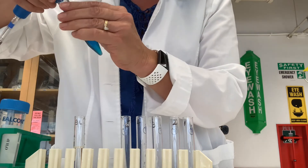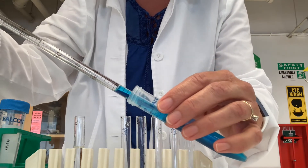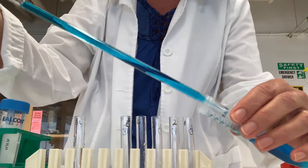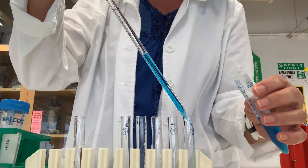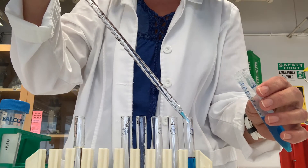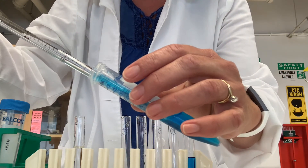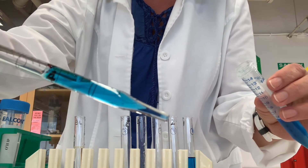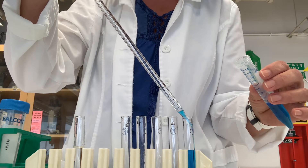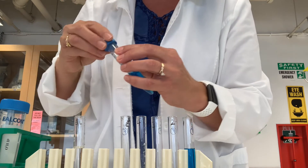We're going to start by putting six milliliters of methylene blue dye into tube one. I pipette five milliliters by filling the pipette all the way to the zero mark and delivering everything into tube one. There's a little bit left in the tip, so I depress the button on top to blow everything out. Then I add one more milliliter to the four milliliter mark to reach six milliliters total. I can set my pipette aside and cap the stock solution, as I won't need it anymore.